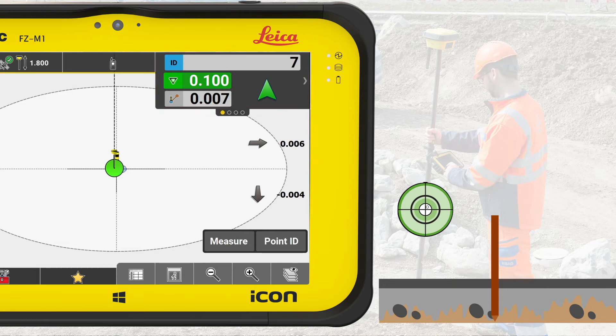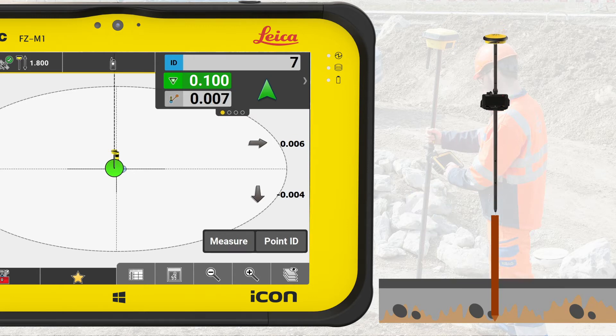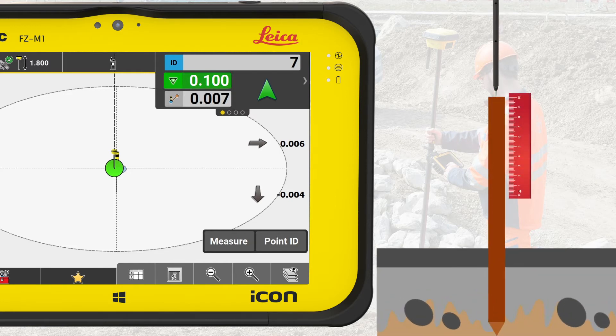To stake out the elevation, there are several ways to do this with a rover. Here's one way to do it: place the rover vertically on the top of the stake and note down the elevation deviation — for example, plus 10 centimeters. Using a ruler, measure these 10 centimeters down from the top of the stake and mark this place on the stake. Remember to write on the stake what the marking means.